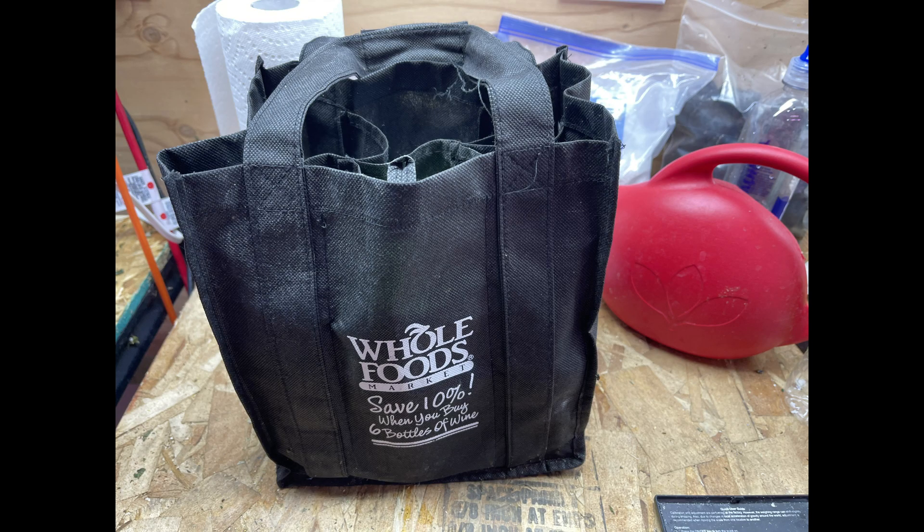This is the bag that I store everything in. It's a handy little wine bottle bag we got at Whole Foods. We're not wine drinkers but it works great for bottled water too, and it turns out it holds quart jars perfectly and keeps the light off them so nothing grows in your concentrate mix.